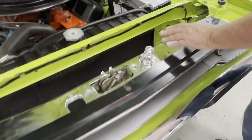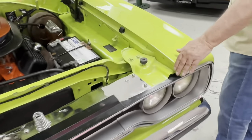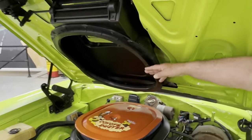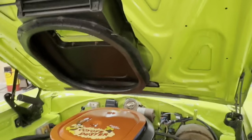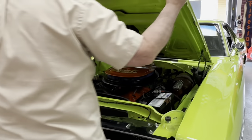This piece is chrome — it's not supposed to be, it's supposed to be painted — but we're certainly not going to remove it and sandblast it and paint it. All the rubber is new, nice and soft and pliable. It's just a very nice, high-end car. Let me close the hood and we'll go around the rest of it for you.